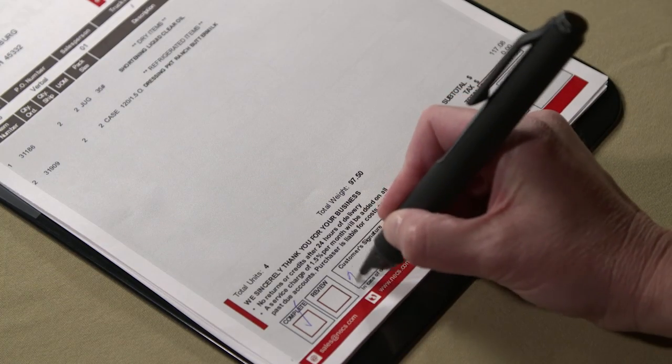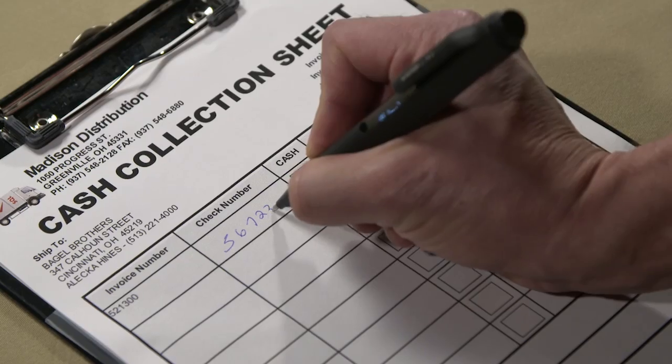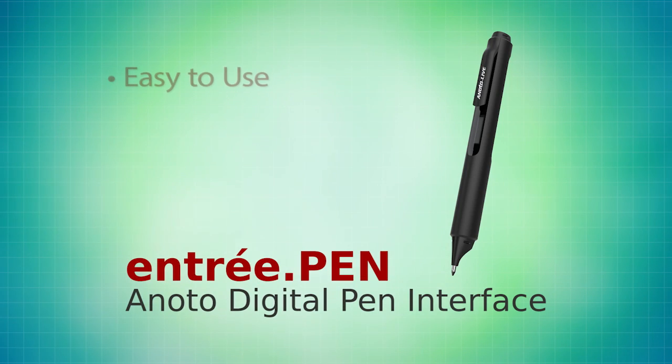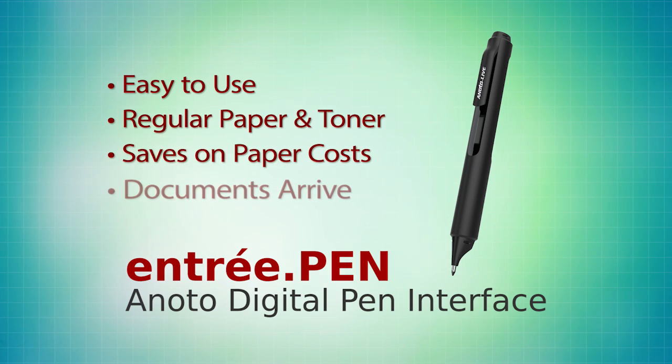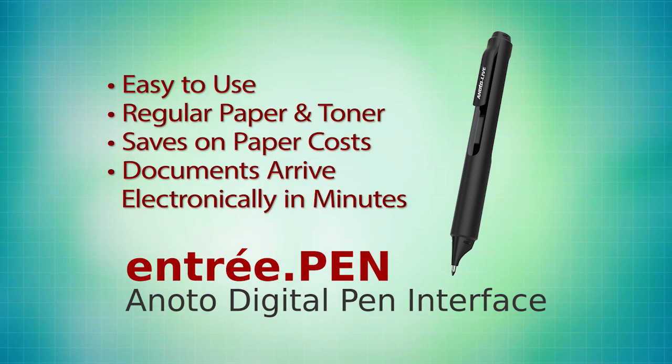I would definitely recommend the Enodo Pen to other food distributors. The pen has many great features and benefits, and frankly, it allows us to offer something even the corporate distributors don't have in the marketplace. Entree.pen is easy to use, uses regular paper and toner, saves on paper costs, and documents arrive electronically in your Entree software system in minutes.